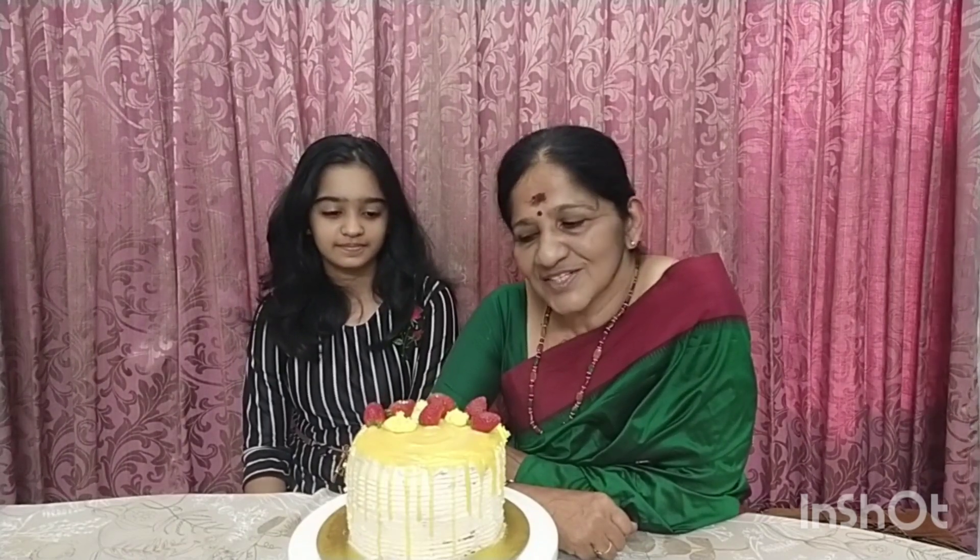Hello everyone, welcome to the latest video. Wishing you all a very happy new year. Welcome to the new year light lemon strawberry with white chocolate cake.